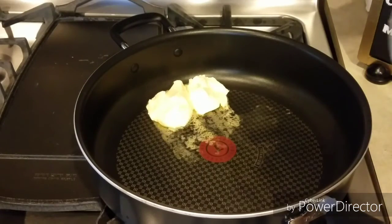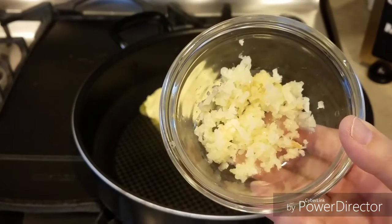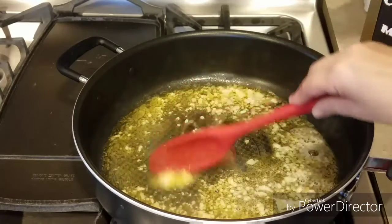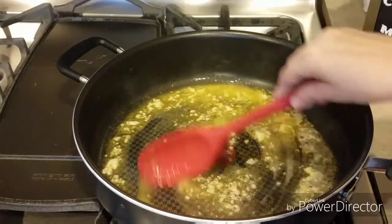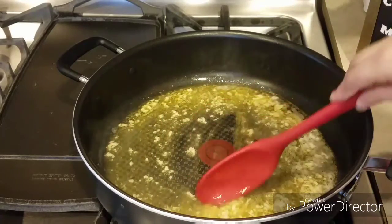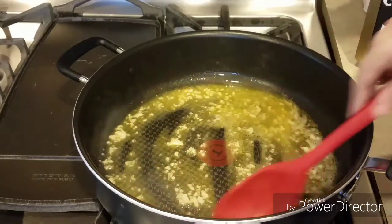Ya que se derrita la mantequilla, le vamos a poner 4 dientes de ajo cortados finamente. Ya le he agregado el ajo; vamos a dejar que salga su aroma. Eso tomará más o menos un minuto a llama bajita para que el ajo no se nos queme.